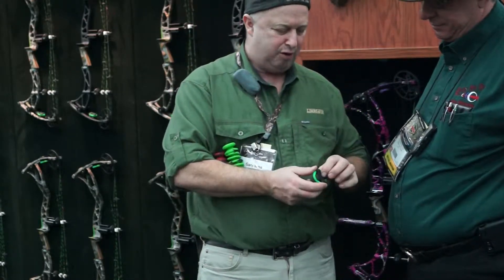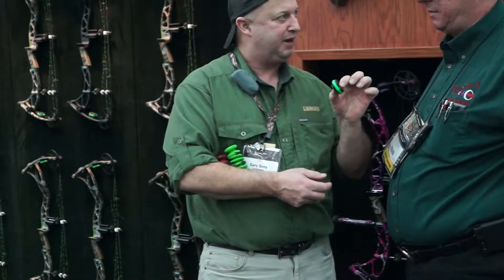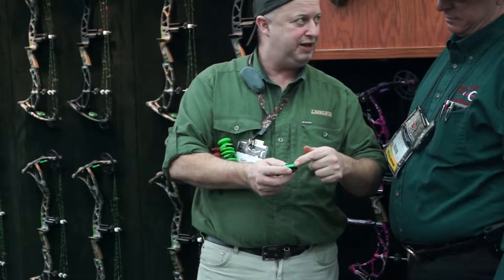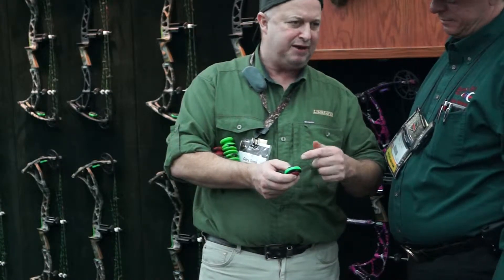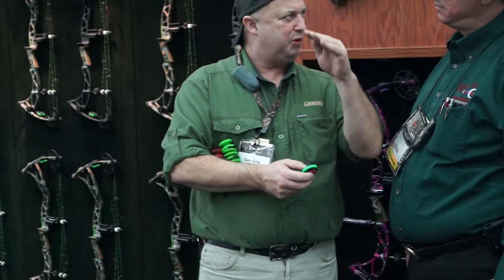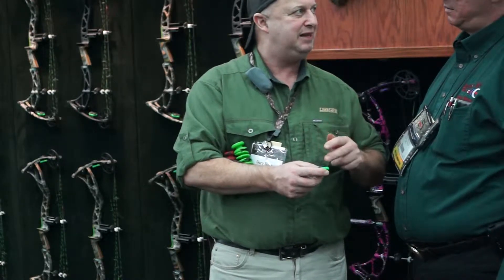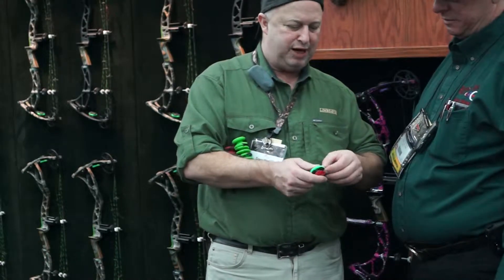We came out with a new broadband limb saver. This limb saver has interchangeable rings, and has a higher durable ring on the outside. The reason we call it broadband is not necessarily to take out the high frequencies, but we're hitting a lot of the low frequencies now. This is the best performing limb saver we have made to date. Interchangeable rings.